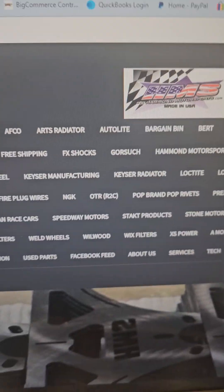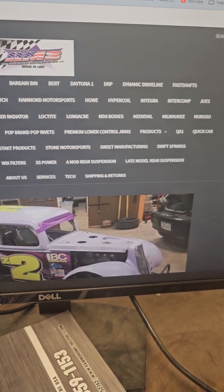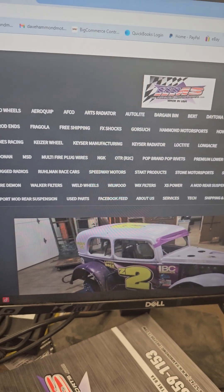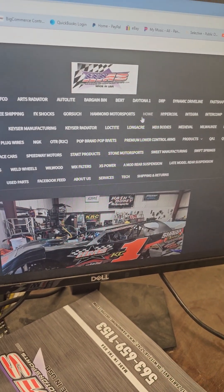Hello, Dave, Hammond Motorsports, Dirt Car USA. I've been working on the website here quite a bit. There are some things that I'm trying to fix and I'm adding a lot of new products.